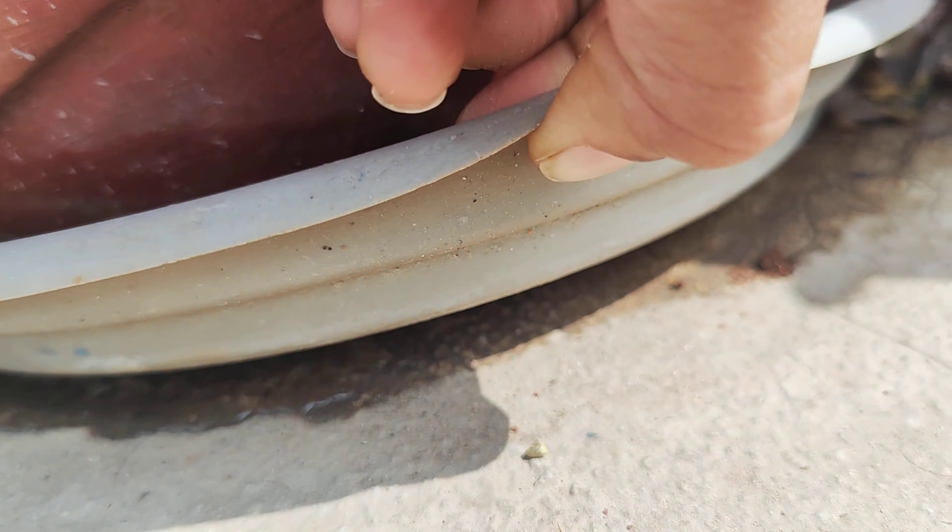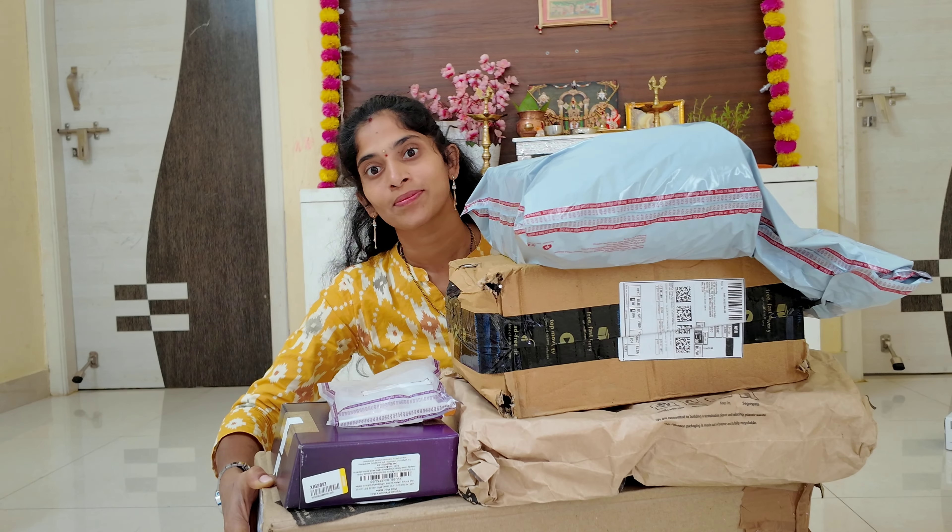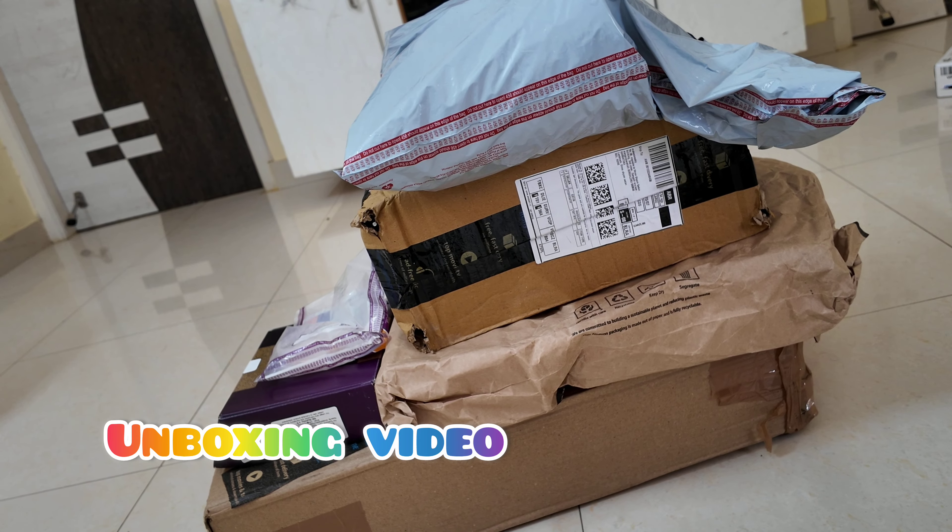Hello viewers, welcome back to my channel. Today I am going to discuss the unboxing video. I am going to use the unboxing for this. The unboxing is a very useful one.